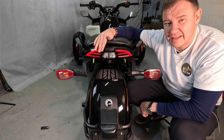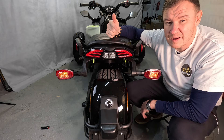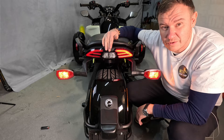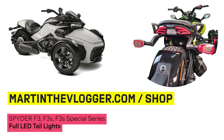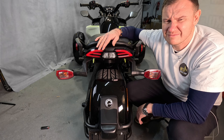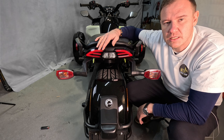Thank you very much for watching. If you like what I do, subscribe, like, and turn on notifications. Write your comments to keep our community and channel growing. Buy yourself a brand new taillight on martinthevlogger.com and always have fun installing it!